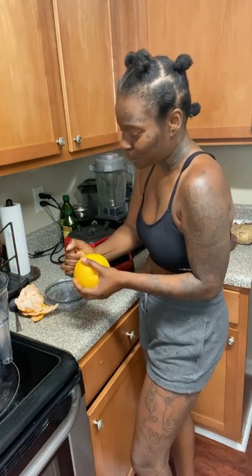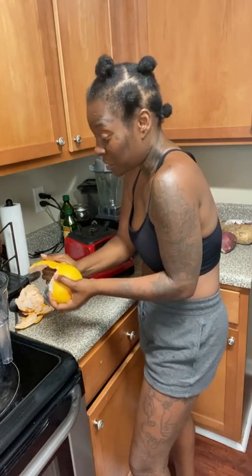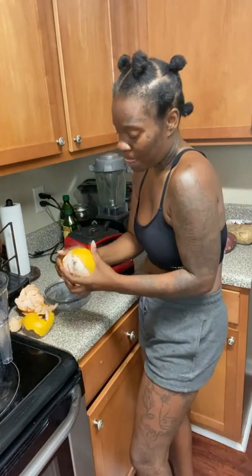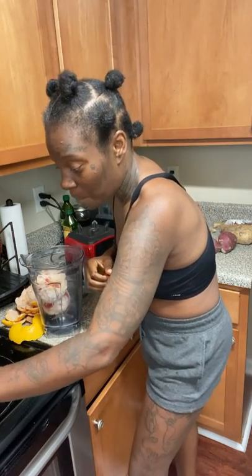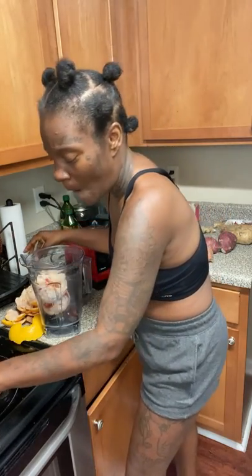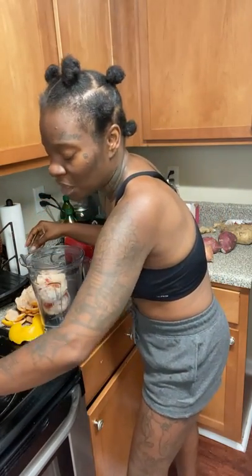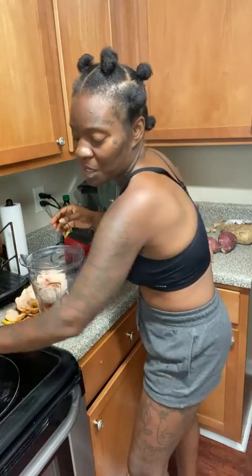I'm just using two grapefruits because I ain't making that much. There's the second one — bam, just throw that baby in. I'm going to put me like two dates in. I ain't going to put too many in now because I already like the taste of grapefruit anyway. These don't have a pit — these are pitted dates.